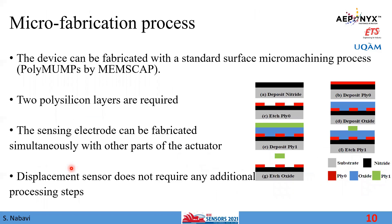This actuator requires two polysilicon layers and can be fabricated by a standard surface micromachining process, such as PolyMUMPs by MEMScan. The sensing electrode can also be fabricated along with the other parts of the actuator, so this novel sensing electrode does not require any additional fabrication processing steps.